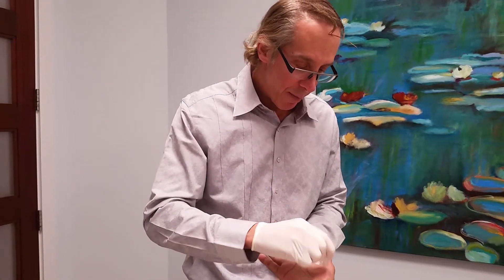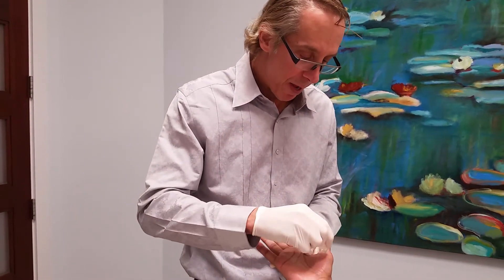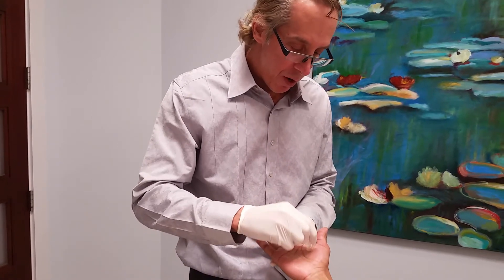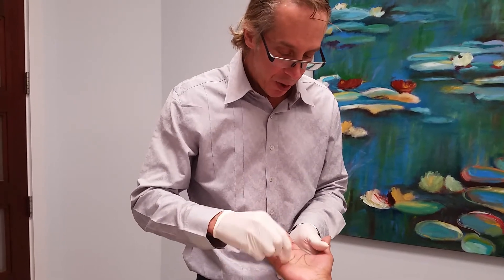Dr. Weiner here showing you a new way to treat hyperhidrosis of the hand. It's using a micro dysport or Botox technique using this device, and it injects very small amounts of dysport into the dermis for a more uniform treatment than using needles, and it's more comfortable.